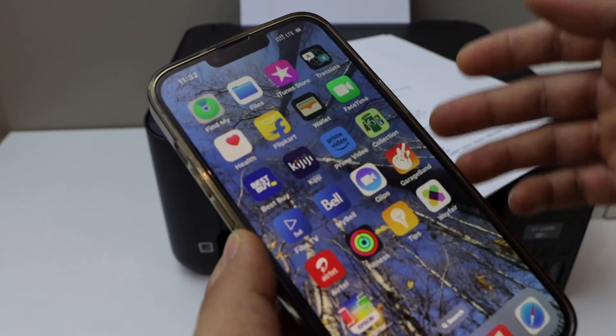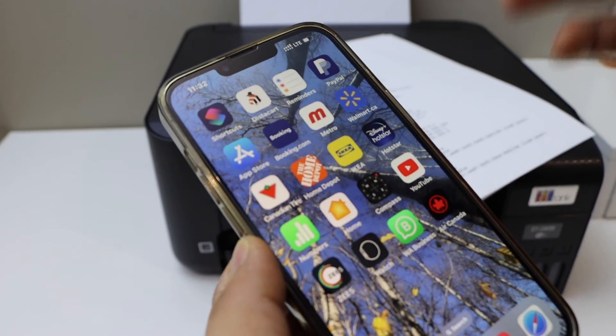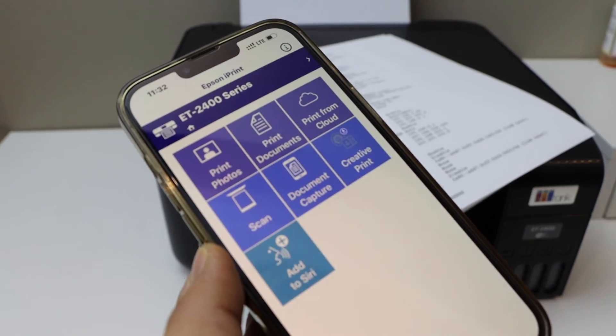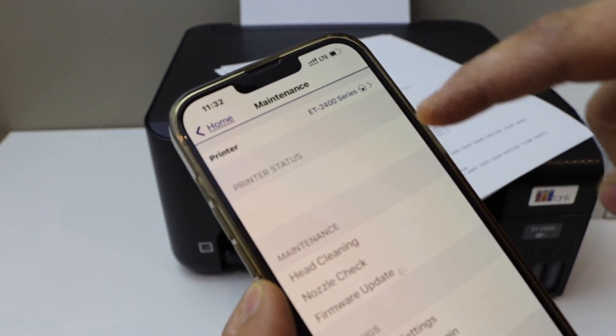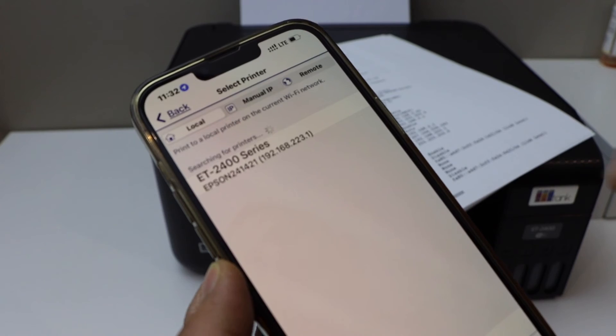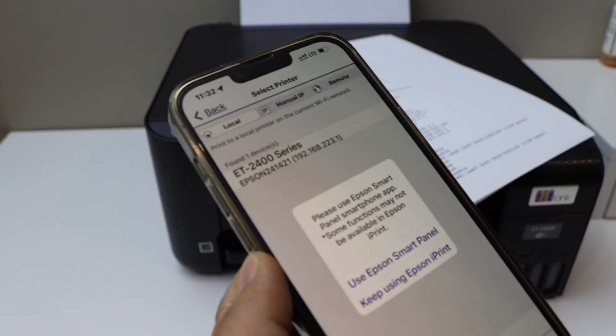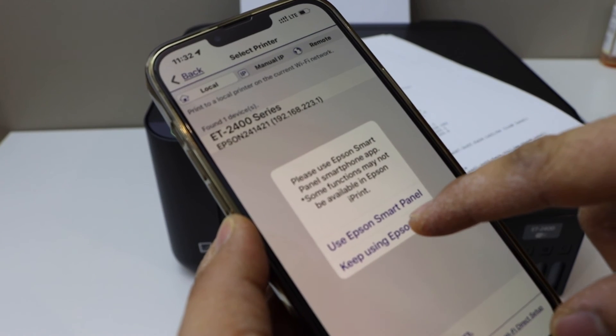If you have the Epson iPrint app, you can use that as well. Open the app, click on the home button, wait for the printer series to appear, select it, and keep using Epson iPrint.